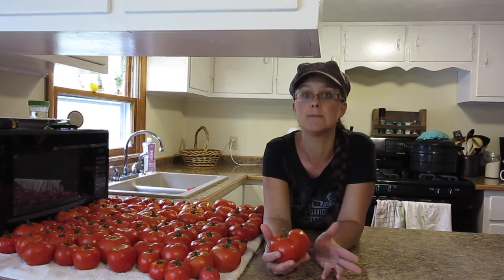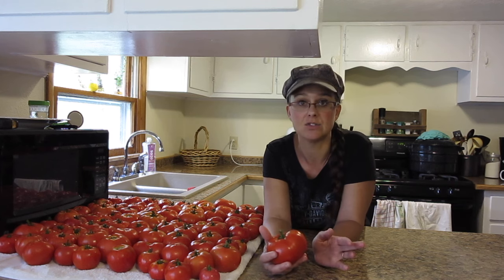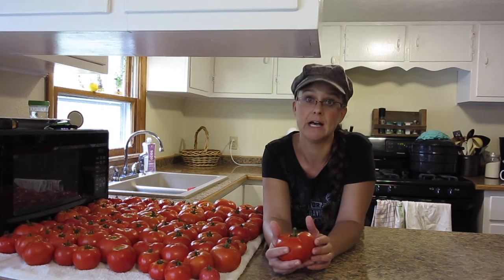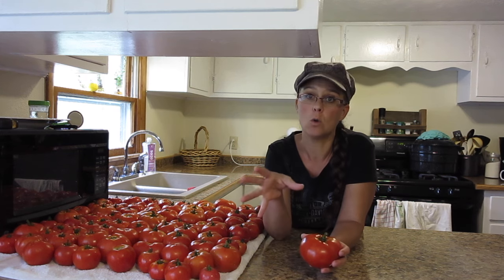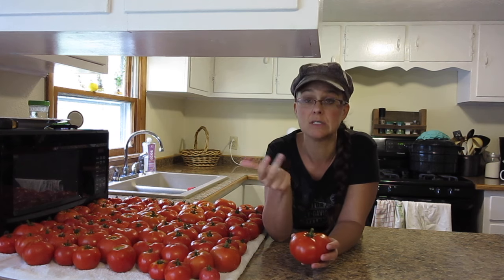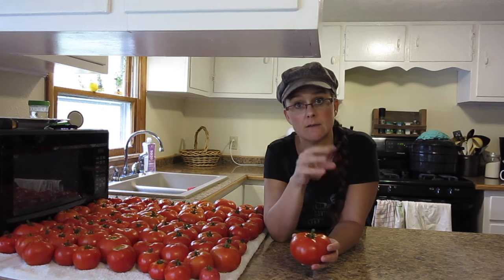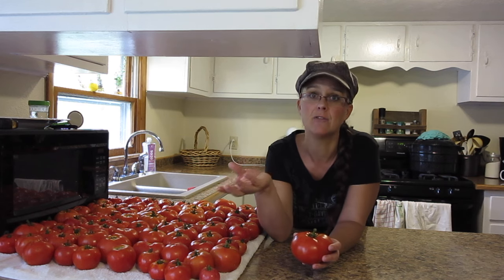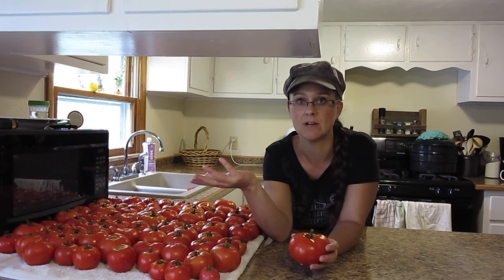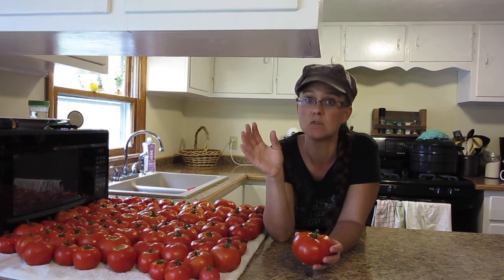Today we are going to be canning tomato sauce and tomato juice all at once and I want to teach you this trick. I am not an expert at canning — I don't have all the answers — but this is a trick that is really helpful for me. My main goals this summer for canning tomatoes are diced tomatoes, tomato sauce, tomato juice, and salsa. Previous years I canned pasta sauce versus tomato sauce and I found myself having to buy just plain tomato sauce to go into recipes that don't require the oregano and basil. So this year I decided to just do mostly tomato sauce.